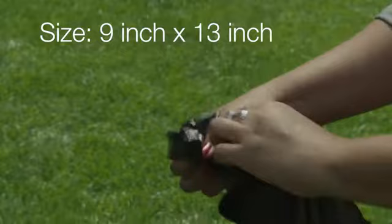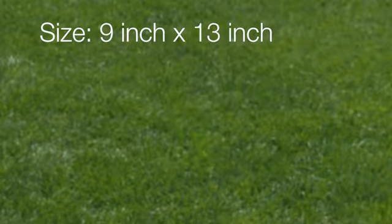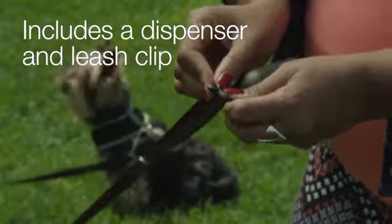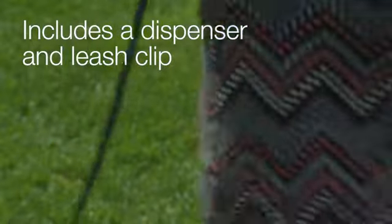And at 9 inches by 13 inches, these bags fit most standard dispensers while still leaving you enough room to tie a secure knot. The Amazon Basics Waste Bags come with their own dispenser and carabiner-type leash clip for hands-free carrying, and since it attaches to your leash, you don't have to remember to bring them.